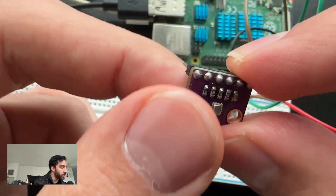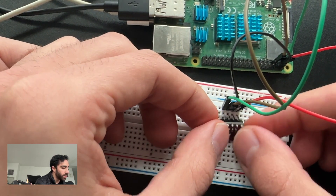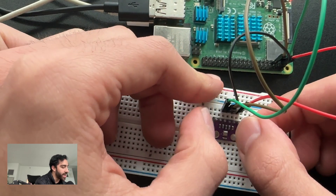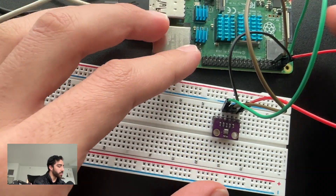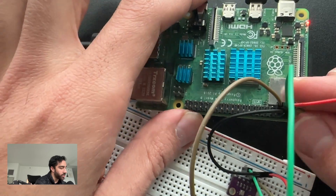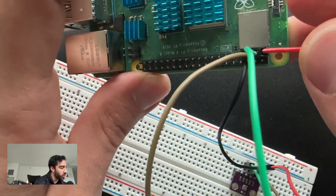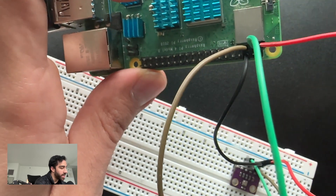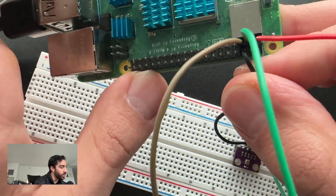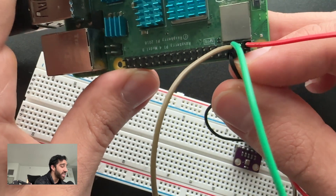I'm going to flip this over and push it into the first slot. The first one in red is power, then ground, then SCL and SDA. Briefly, the connections on the Raspberry Pi: connect the power pin to pin one on the Raspberry Pi — that's literally called pin one. After that, connect the ground pin to the ground pin on the Raspberry Pi, as we did in the previous segment. You can use any ground pin on the Raspberry Pi.